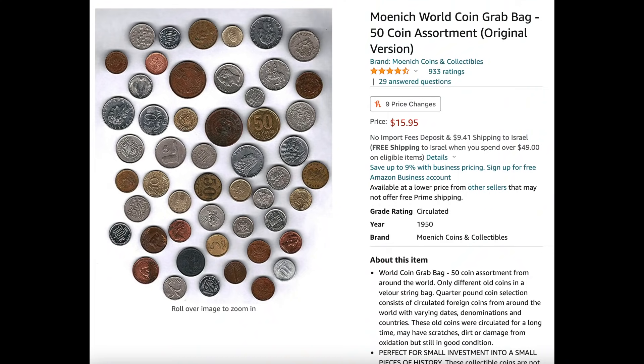Hello everybody, SilverPicker here, and in today's video I am opening up yet another mystery coin grab bag from Amazon.com. Yeah, this little guy is the whole thing. If you're an OG viewer of my channel, you'll know that I have opened up a very similar grab bag in the past.